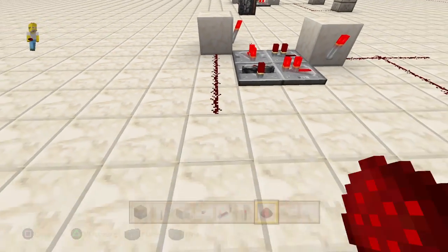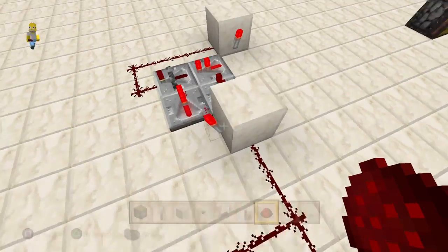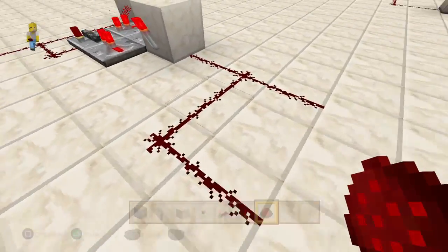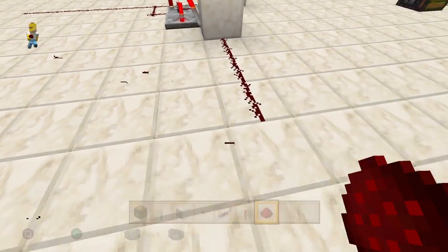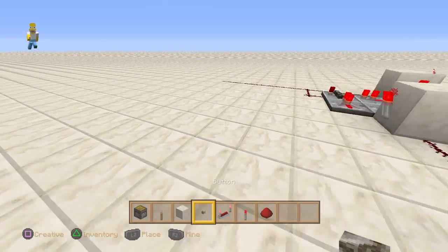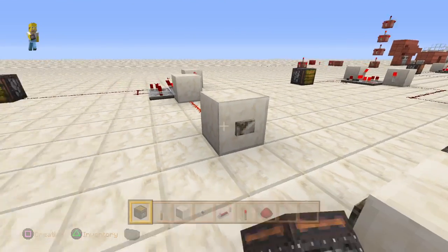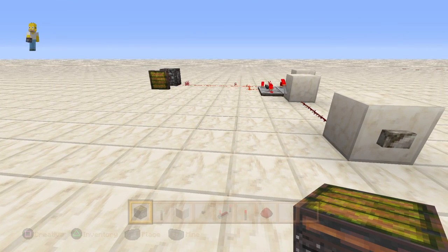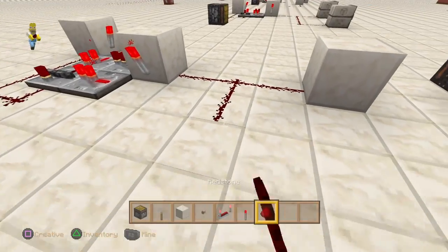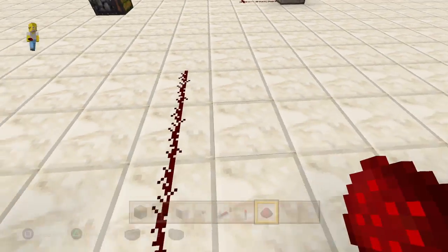Run the line exactly where I'm running it — you don't have to run this exact path, this is just an output that has to be there. Anything that comes from this will go to what you're activating. These are where the buttons go — you really only need one. Put a button there and a piston here to activate. That button should open the piston and leave it open — and it does. Hit it again and it closes. You can run any number of buttons off of this to elsewhere.